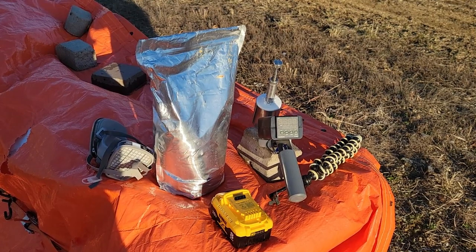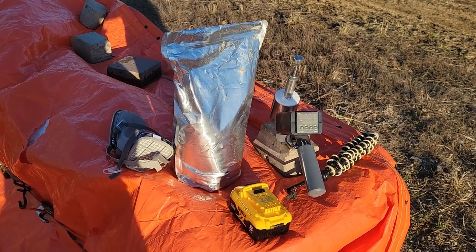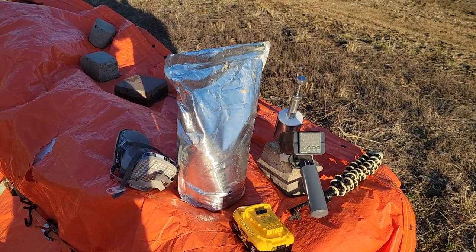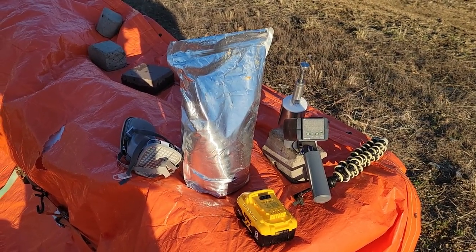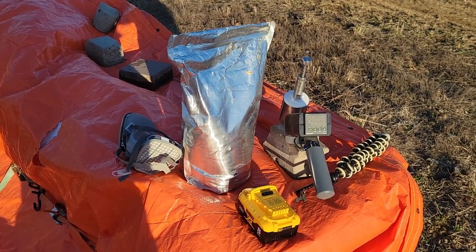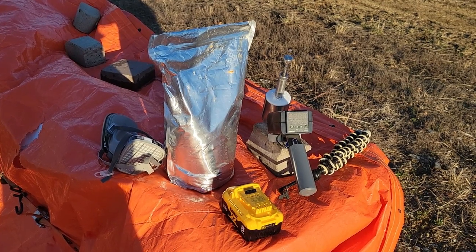The ProVap 18 warms up real quick. After each application you see the temperature drop down to around 209°C, and once it comes back up to about 217–218°C the vaporization is done and you're ready to move on to the next one.